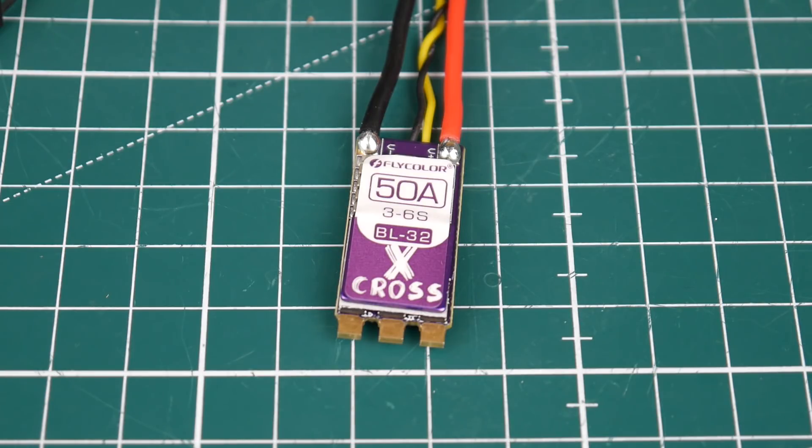The voltage spike is 21 volts, which is absolutely beautiful. Your safe zone — I would consider anything above 24 volts as pushing it, and above 26 volts is way too much. Under 24 volts you're absolutely in the safe zone. Overall, the filtration in this ESC is absolutely phenomenal: it's holding its phases beautifully, its size is good, its current rating is good, and the MOSFETs it's using are absolutely beautiful. So we possibly have a winner on our hands.